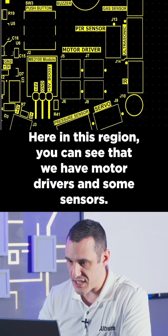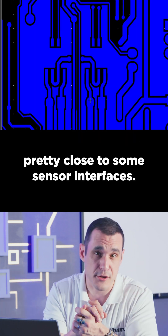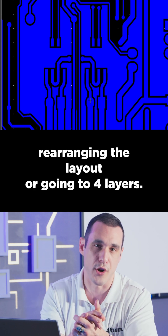Here in this region you can see that we have motor drivers and some sensors. You have those motor drive circuits located pretty close to some sensor interfaces and there is a risk of noise. This is another reason you might consider rearranging the layout or going to four layers.